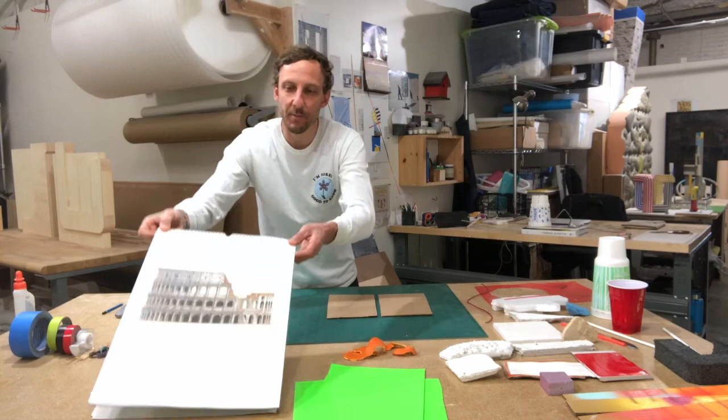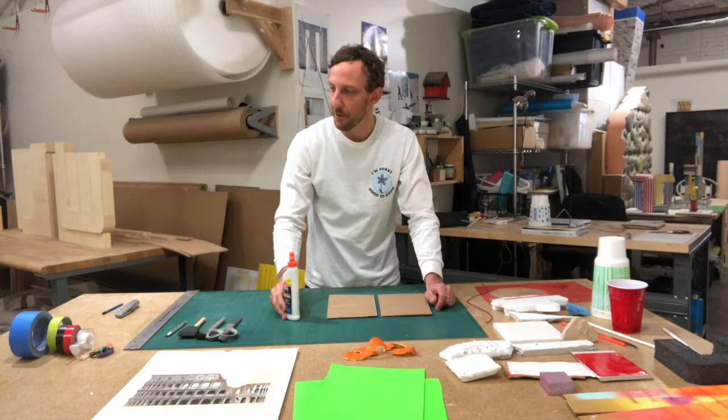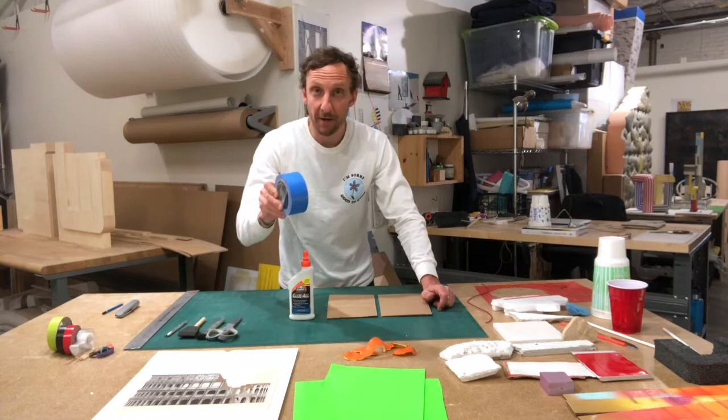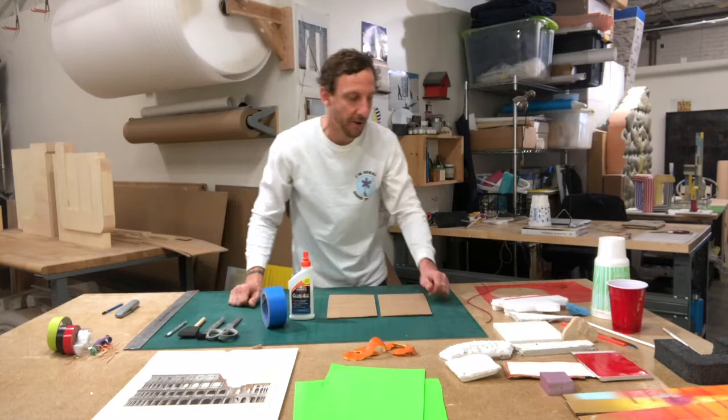These are some of the supplies I gathered just to have as materials. And then for connecting them together, I gathered Elmer's glue, some tape, some blue painter's tape. You could have rubber bands, toothpicks — really anything to stick the objects together.